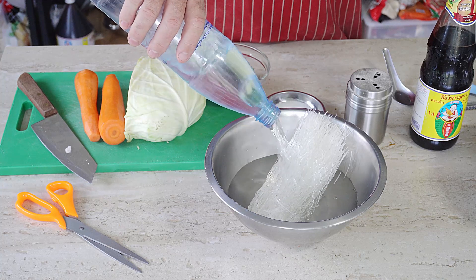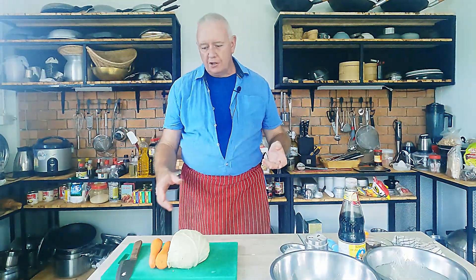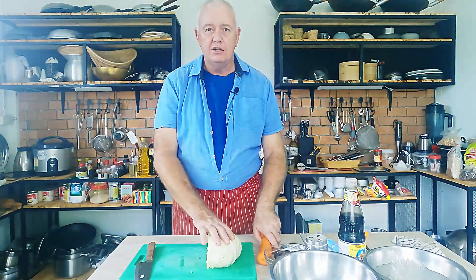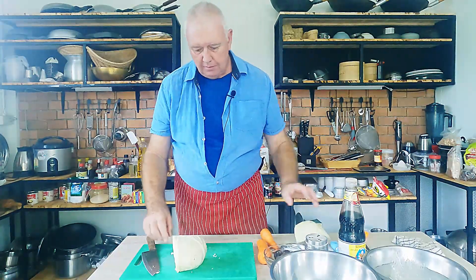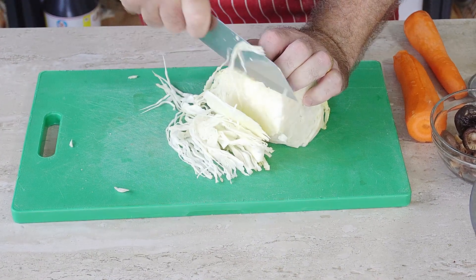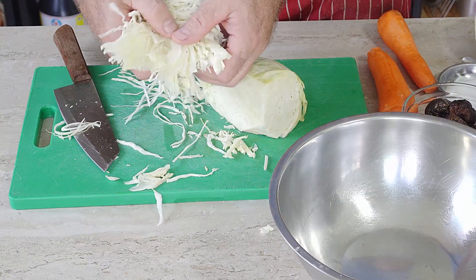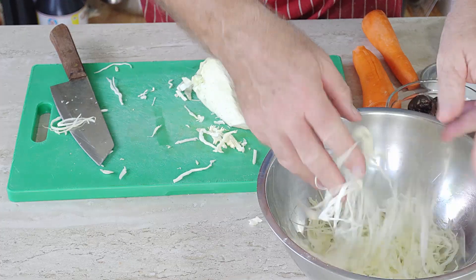While the noodles are soaking we can prep the veg. For a spring roll we want about 50% cabbage, 30% carrots, and 20% mushrooms. All we need to do is thinly slice everything and stick it in a bowl. So let's start with the cabbage — thinly slice it and dump it in our bowl, opening up the slices a little as we put them in.